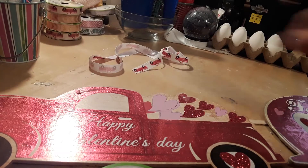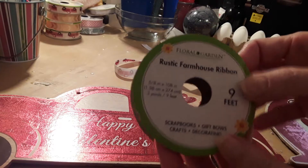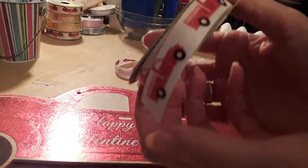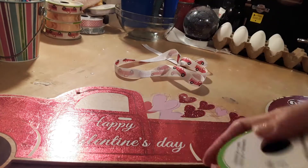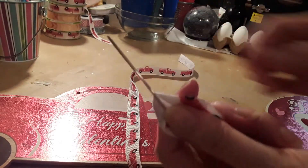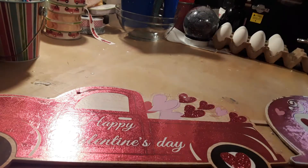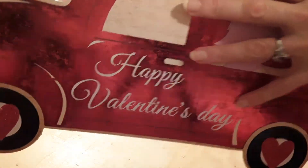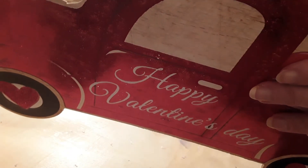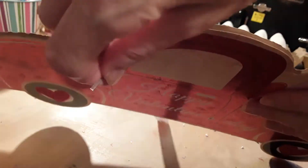The next thing you're going to need is some ribbon. I'm using the red ribbon because I'm making a red truck. You're also going to need a giant needle with a large opening. You're just going to take and floss that ribbon through the hole on the truck.